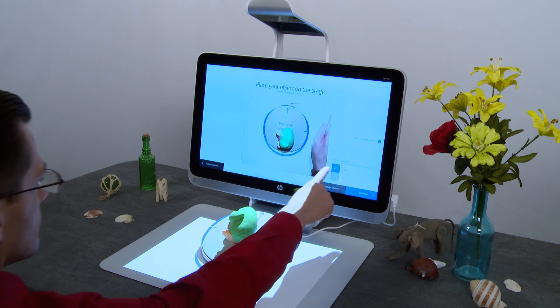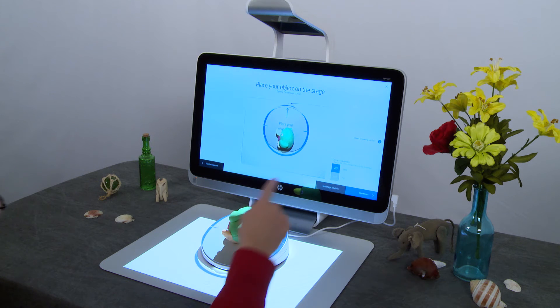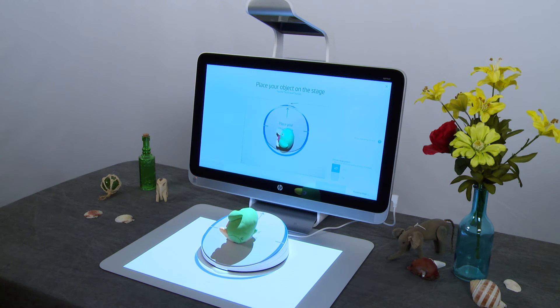Tap the toggle button to choose the stage angle, either tilted or flat. Tap Test Stage Rotation to make sure the object does not fall off the stage. Tilting the stage shows different surfaces of the object and can produce a better final image.